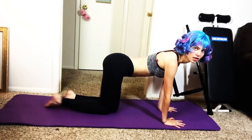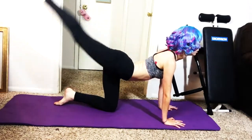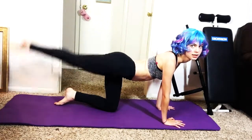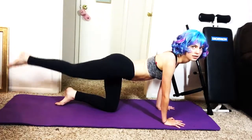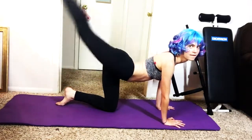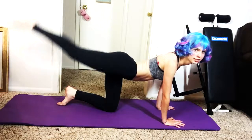So you're gonna start off by putting your leg up like this and reaching up to the sky. 1, 2, 4, 5, 6, 7, 8, 9, 10, 11, 12, 13, 14, 15, 16, 17, 18, 19, 20!